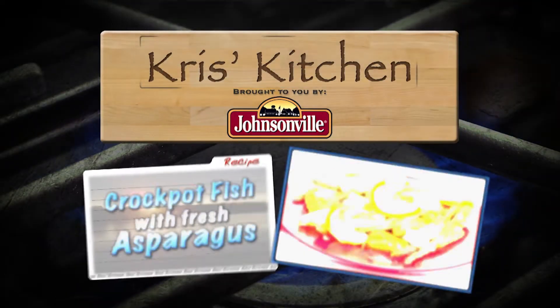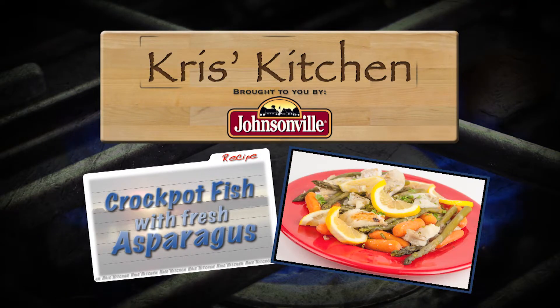The Great Taste from Chris's Kitchen, brought to you by The Great Taste of Johnsonville Sausage.